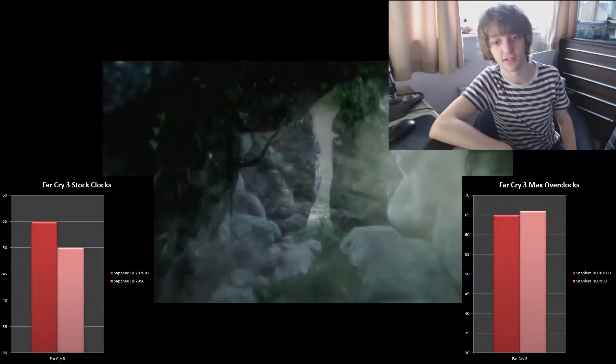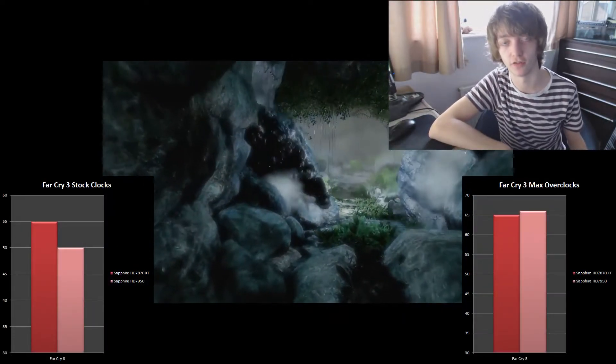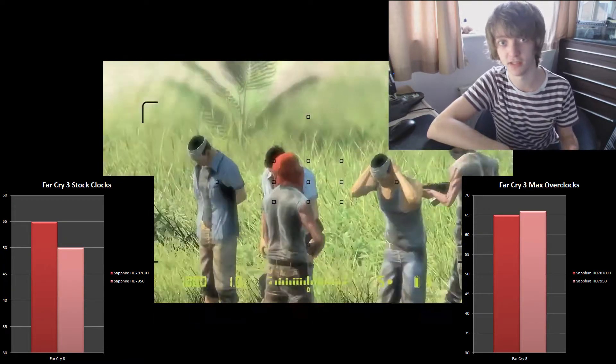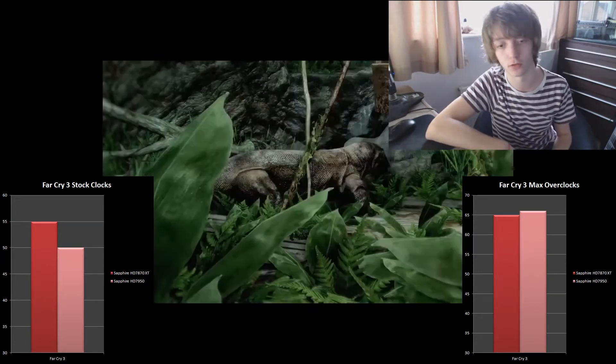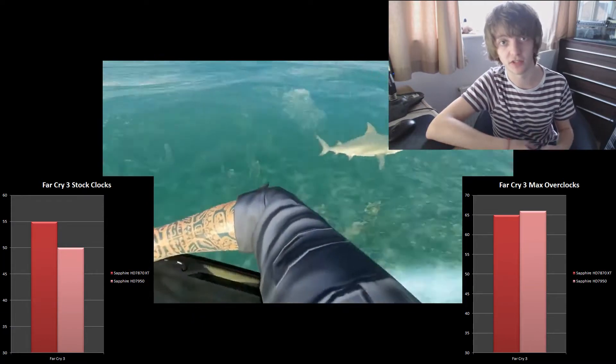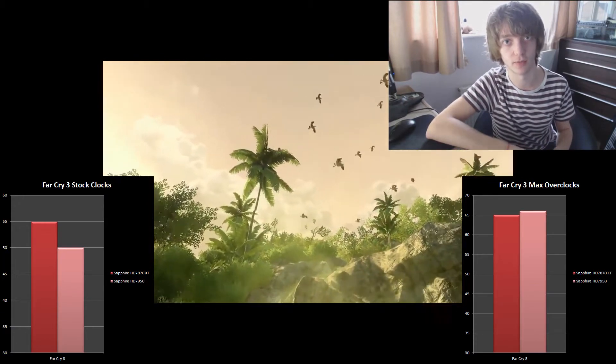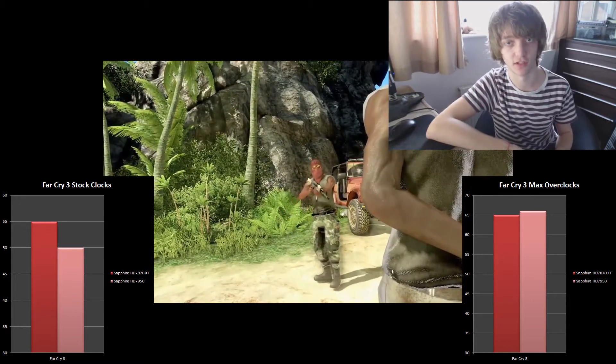The 7870 XT is once again showing that it's king of the hill when it comes to value. In Far Cry 3, it's actually beating the 7950 by 5 frames per second at stock clocks, and they're around the same once both are overclocked. Really testament to the ability of the 7870 XT.